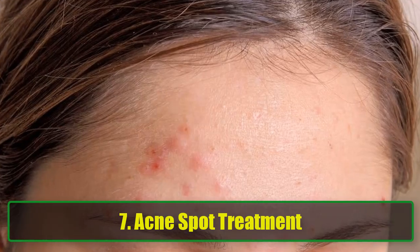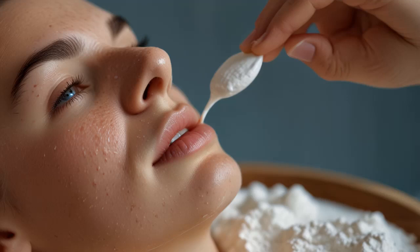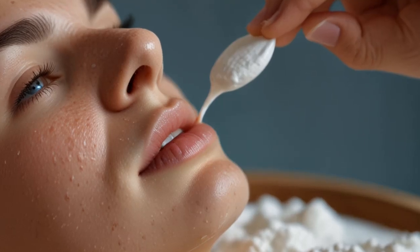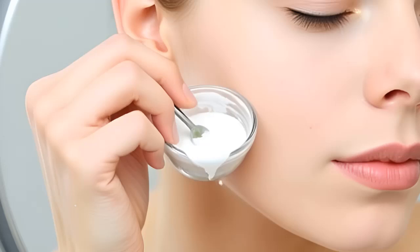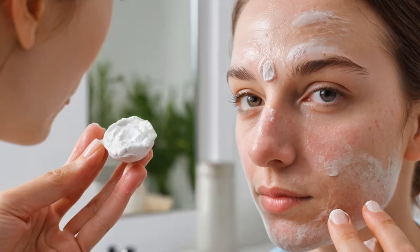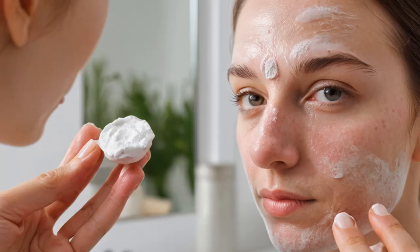7. Acne Spot Treatment. If you're struggling with a breakout and need a quick fix, baking soda can help dry out pimples and reduce inflammation. Mix baking soda with a little water to form a paste. Dab it on your pimple and let it dry, then rinse with water. This treatment works best on surface-level acne, helping to calm the breakout and speed up healing.